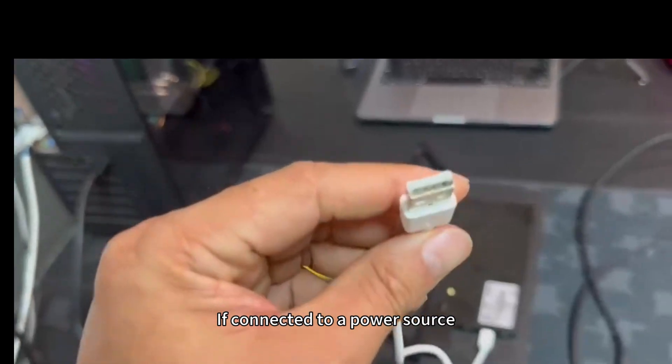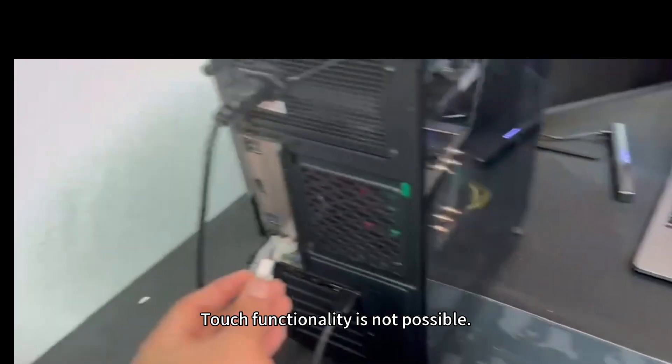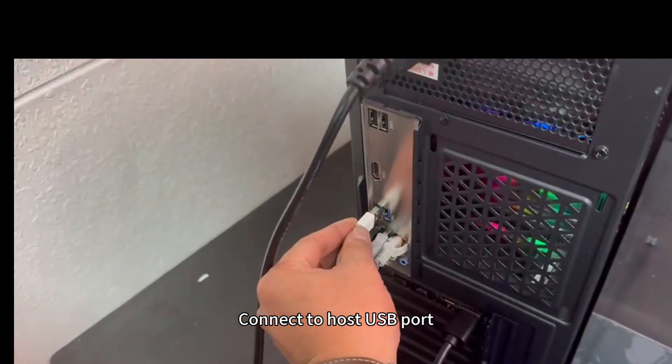Do not connect to the power outlet. If connected to a power source, touch functionality is not possible. Connect to the host USB port.